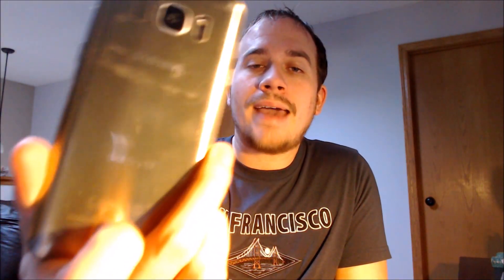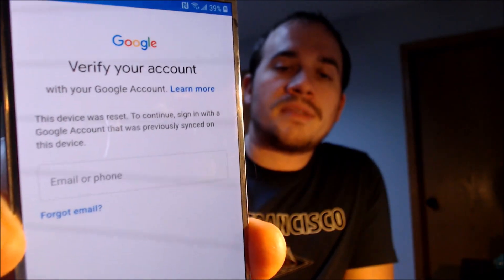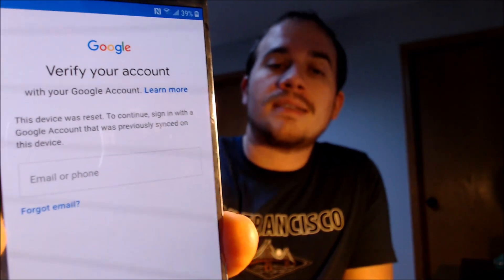Here with us today we have a Samsung Galaxy S7 that is originally from T-Mobile here in the U.S., and this is a device that does indeed have the Google account lock enabled. As we can see, as we're going through the setup steps, we get to this screen that tells us that the device was reset and to continue we have to sign in with a previous account that was on the device. Only the previous account that was on it will allow us to get in — you can't just use any old Google account.